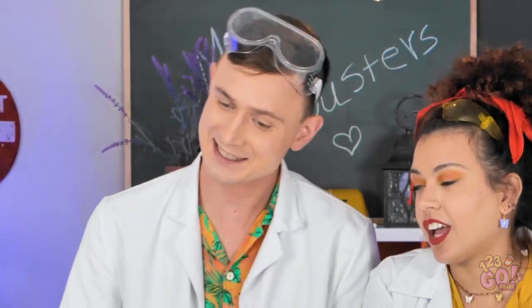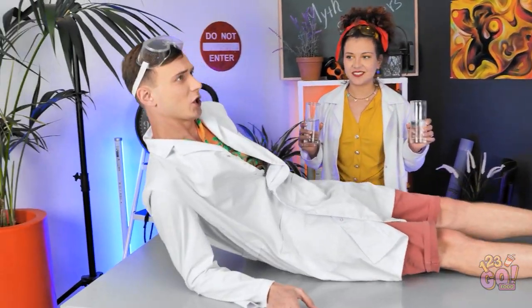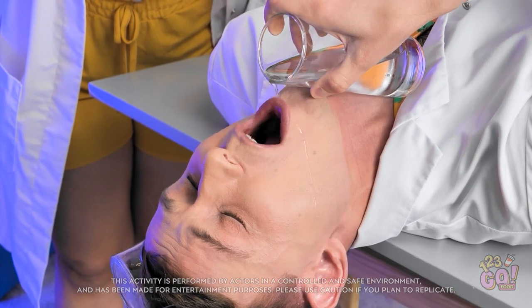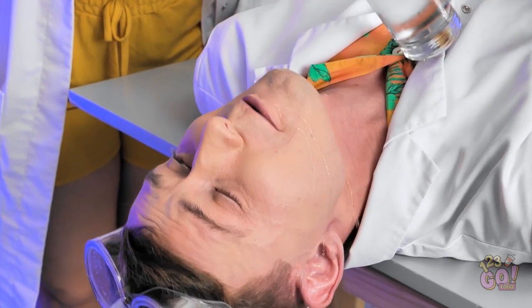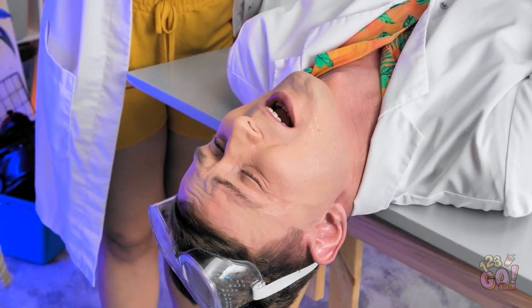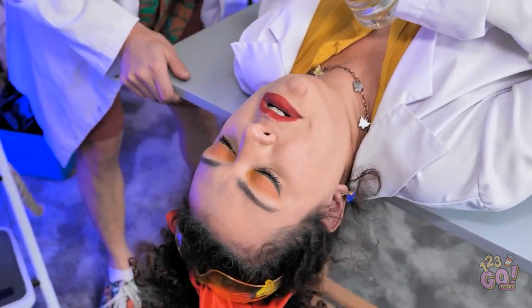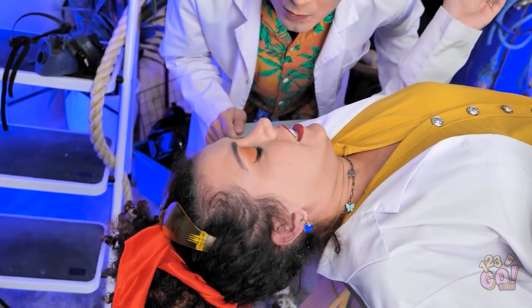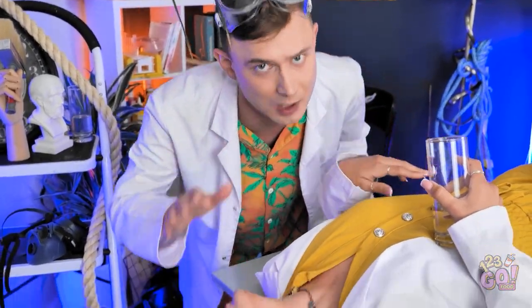Are you ready to lay down on the table? We're going to test if we can drink water upside down. I'm a little afraid, but let's try it. I can't swallow it — it's really hard to drink. I think you cannot. I'll try — I'll show you how it's done. Don't try this at home. I can swallow. It's easy. So the myth is busted — so you can't drink water upside down. Please don't repeat it at home.